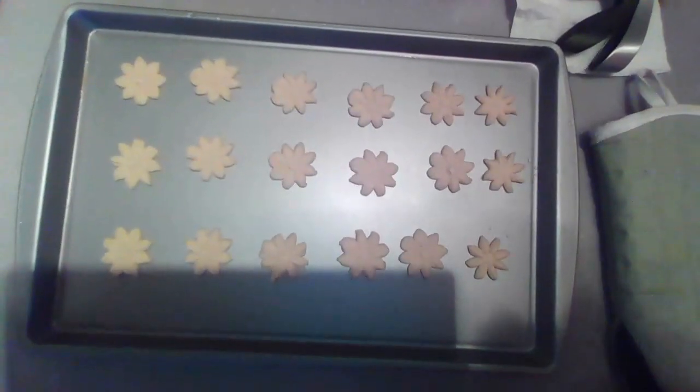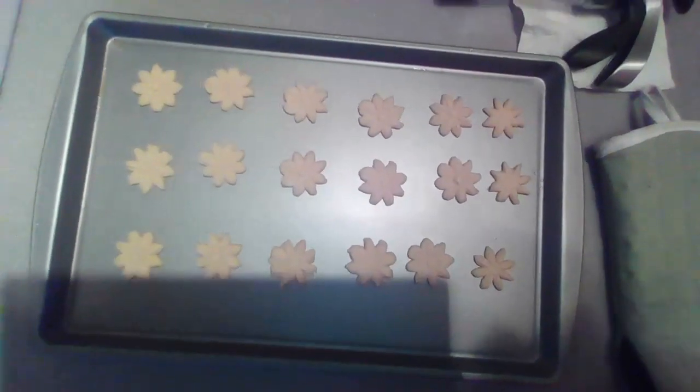I think I'm going to try another shape, maybe a snowflake. Hope you guys enjoyed and will consider making some spritz cookies at your house. They're easy, they're fun, they're not messy. You can do a lot of different shapes and decorate them a lot of different ways. Thanks for watching.